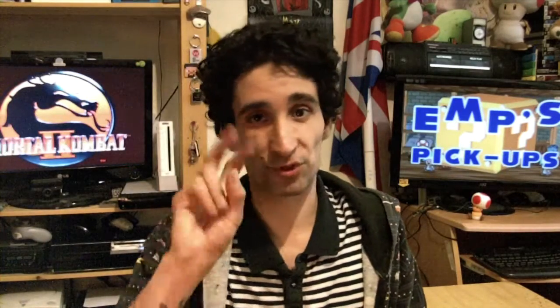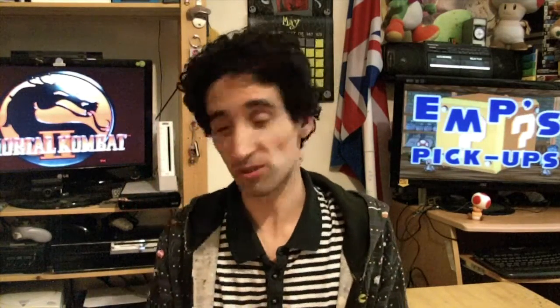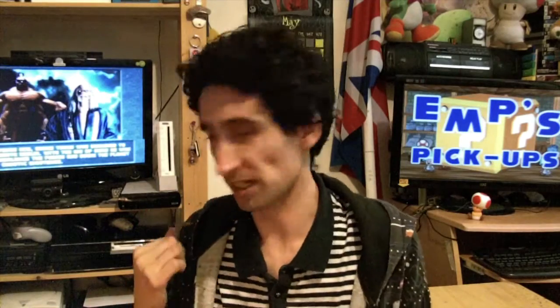Hey guys and girls, welcome to a brand new pickup video. Today I have two brand new consoles to show you — well, I say brand new loosely. One's a replacement and the other is an addition, but I technically already have one version of it. It doesn't hurt to have another version as well, does it?